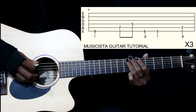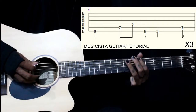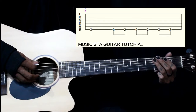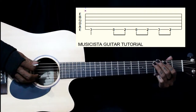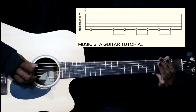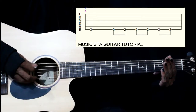So we play this phrase 3 times. Then we go 3rd fret on the 6th string, then 6th string open, then 2nd fret on the 6th string, then 6th string open again.